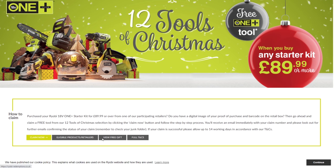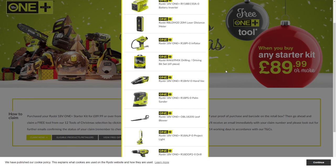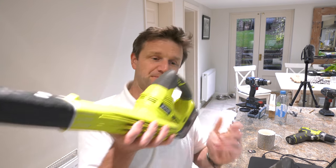At the time of making this video, Ryobi are giving away a free bare tool — which is without battery — including two of the most useful tools in my collection: this leaf blower and this vacuum.